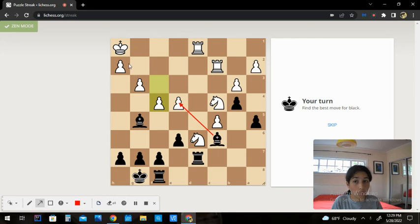Coming to e4, we'll do a double attack on the white h1 king and the white c2 rook. So moving the king to g1 will allow us to capture their rook. Let me say it again — coming to e4 with the c6 bishop is a double check on the c2 rook and the h1 king.